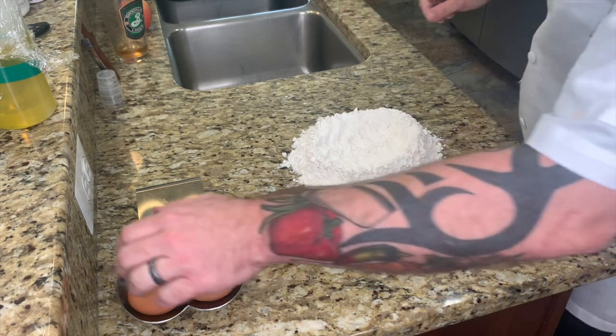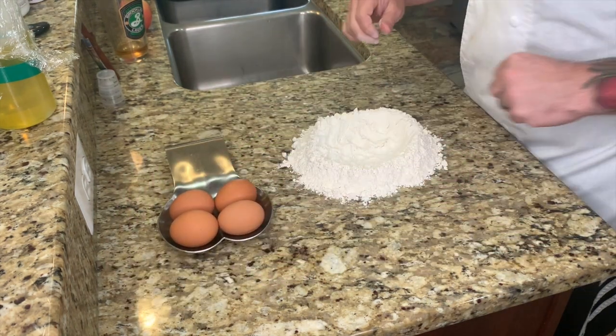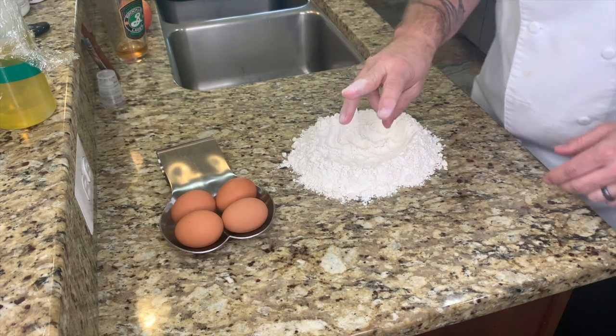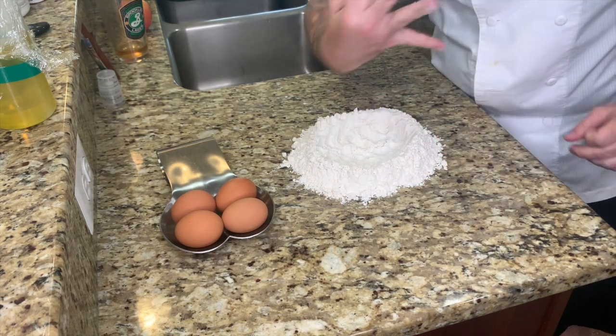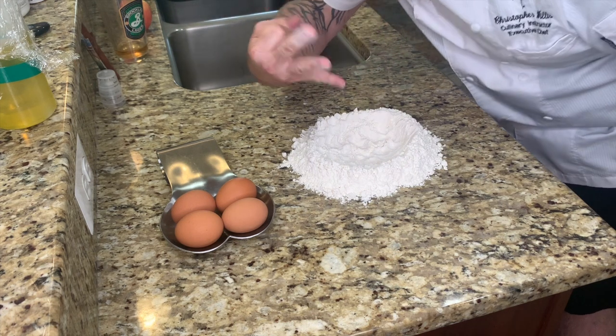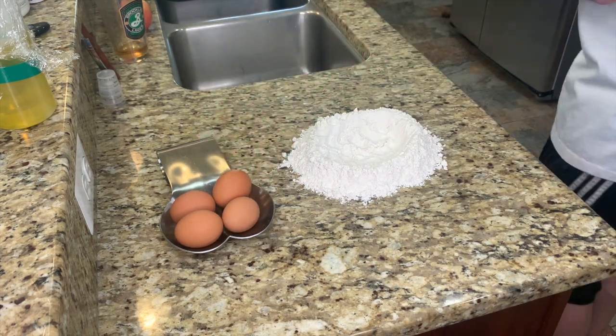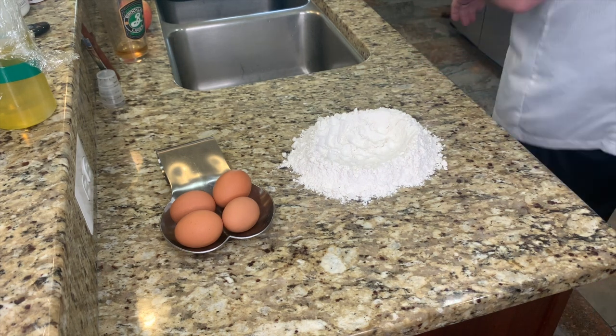Boom! Alright, here's your eggs. So I have four eggs, but what I am going to do is three eggs and one egg yolk. Okay? We got that? Three eggs and one egg yolk.